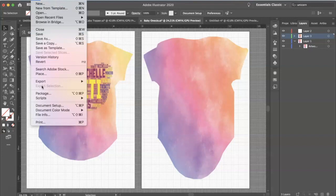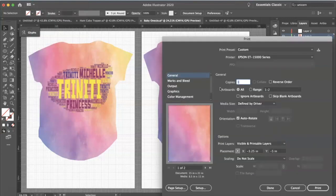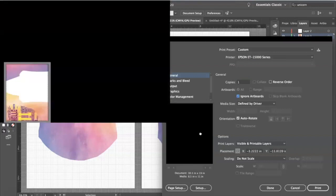We are now printing from my Epson 15000. I'm going to click 'Ignore Artboards.' Before we got to this screen, I actually removed the border around the template — you may want to do that, because otherwise it will print out with a black border, and you don't want that on your clothing or whatever you're sublimating on.